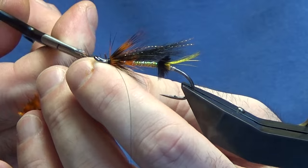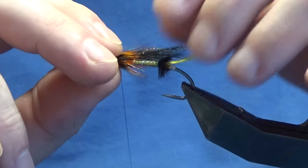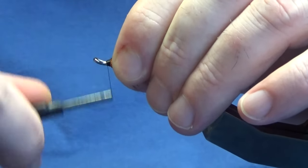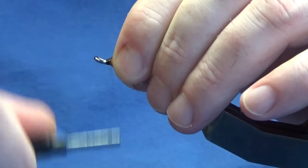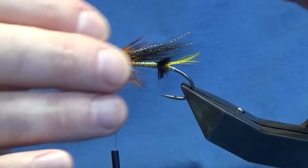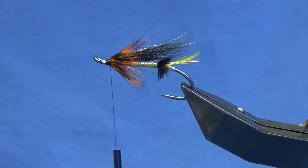Anything that wants to go forward, just fold it back. I'm going to bring my thread down towards the eye and back up. Now at this point that's the original pattern — just whip finish and that's the fly complete.